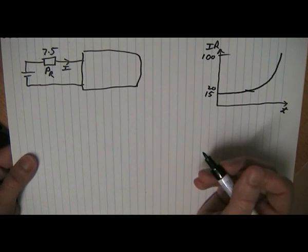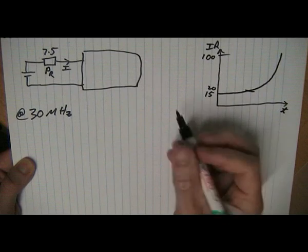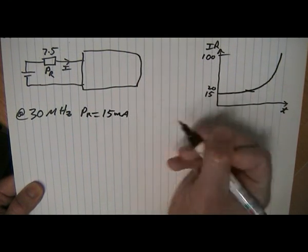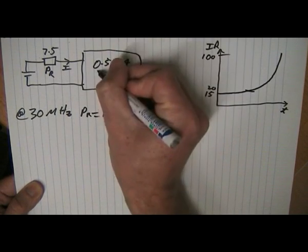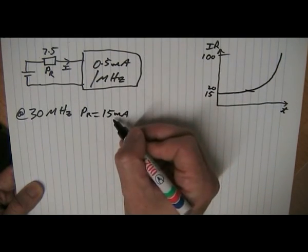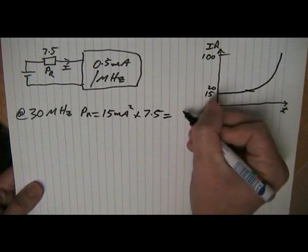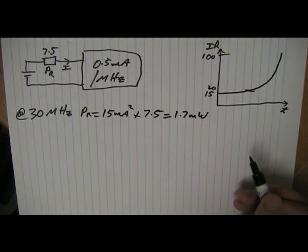At thirty megahertz, let's look at the loss in the internal battery resistance. PR equals 15 mA squared — because at 0.5 mA per MHz, operating at 30 MHz means we're using 15 mA — times 7.5 ohms. That gives us roughly 1.7 milliwatts loss in the battery resistance.